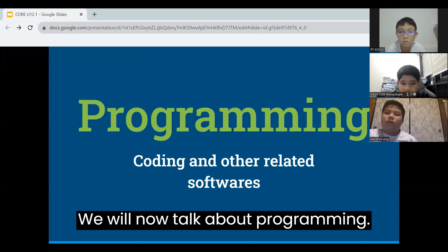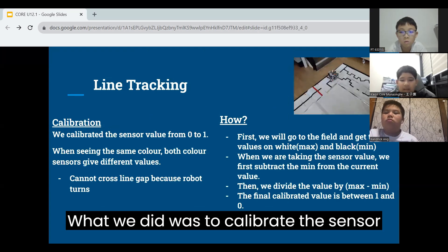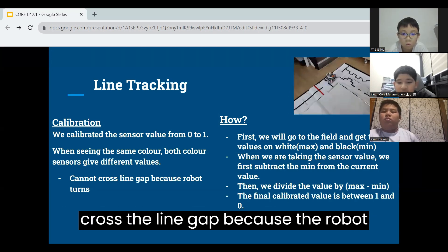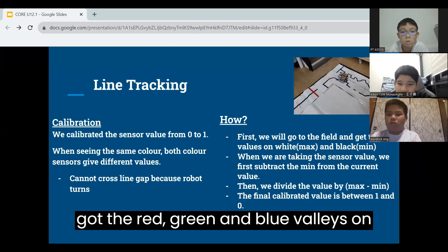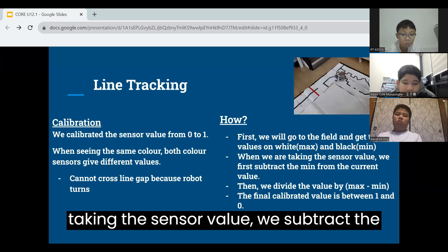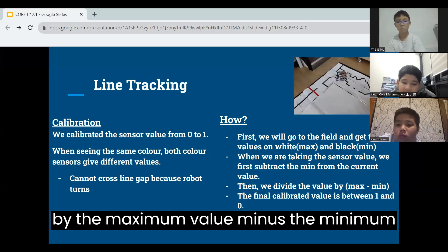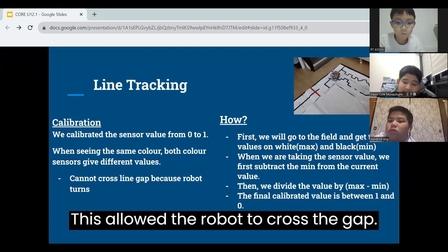We will now talk about programming. The main task for this challenge is line tracking. What we did was calibrate the sensor value from 0 to 1. When the color sensor sees the same color, it would give different values. Before calibration, the robot could not cross the line gap because it would turn. To fix this, we went to the field and got the red, green, and blue values on white — which is the maximum value — and black — which is the minimum value. When taking the sensor value, we subtract the minimum value from the current value the robot was reading. After that, we divide the result by the maximum value minus the minimum value. The final calibrated value would be between 0 and 1, which allowed the robot to cross the gap.